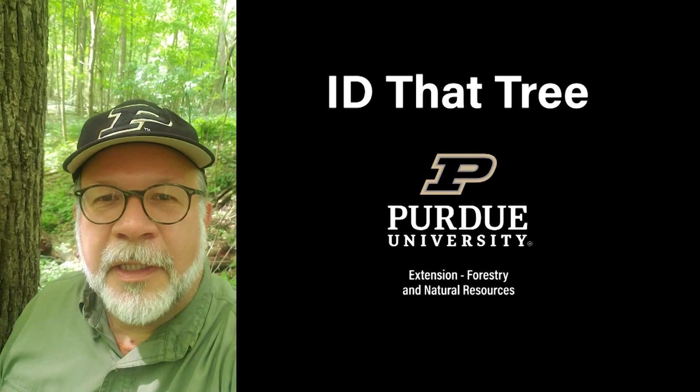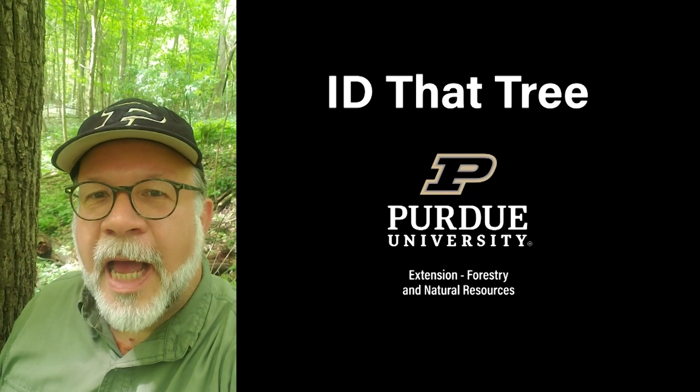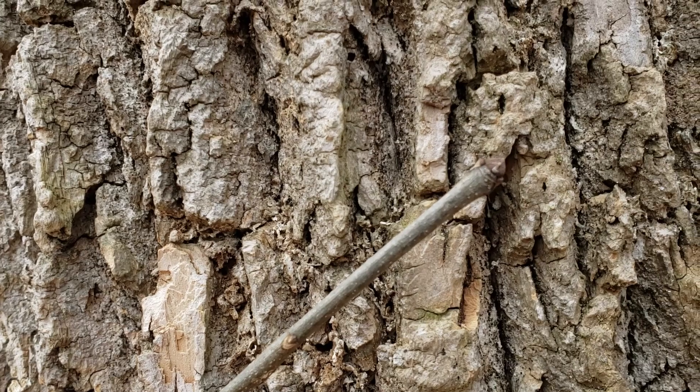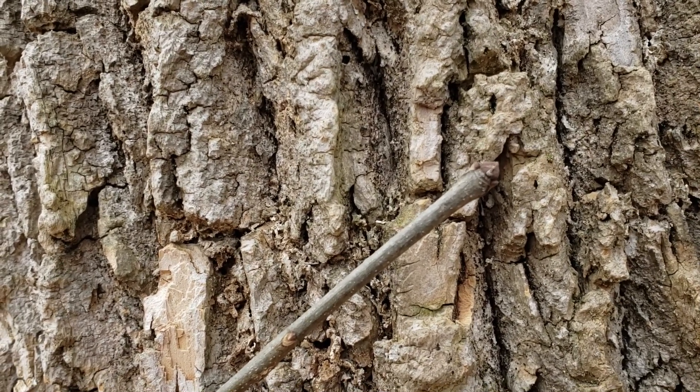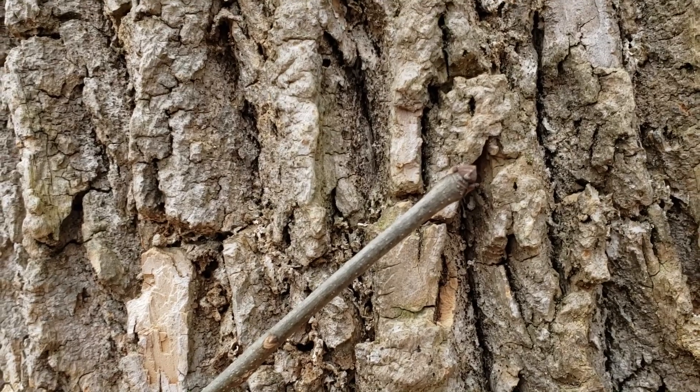This is Lenny Farley, Purdue University Extension Forester. Now let's ID that tree. In this edition of ID that tree, we're going to introduce you to another native Indiana tree species that's in trouble, and that is white ash.